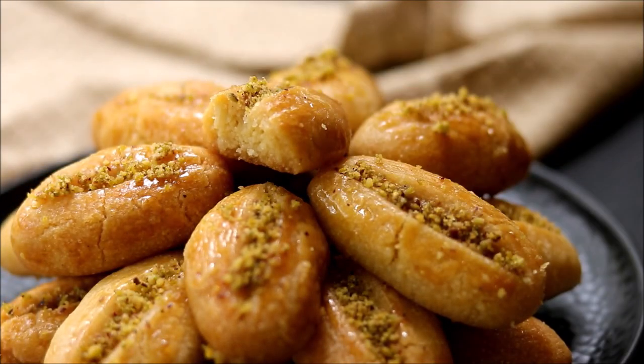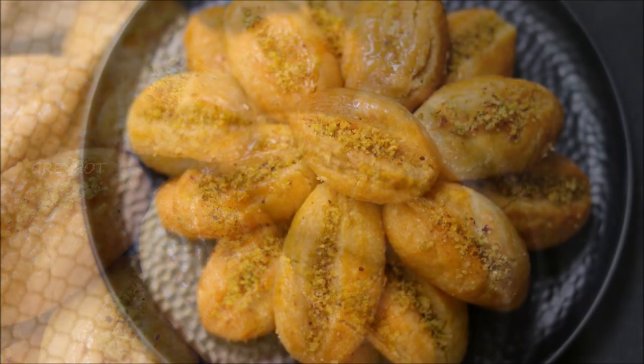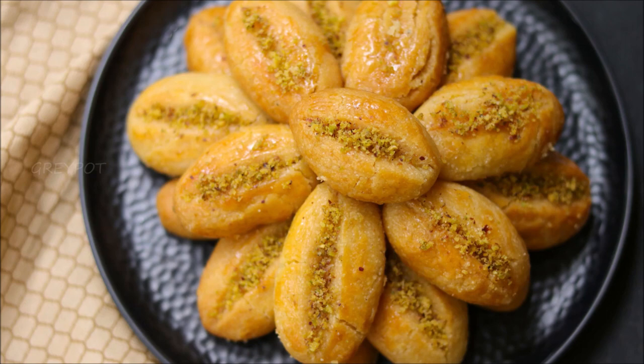These cookies have a very different taste and texture when compared to normal chocolate cookies. So definitely try this out and leave your valuable comments and suggestions in the comment section below.